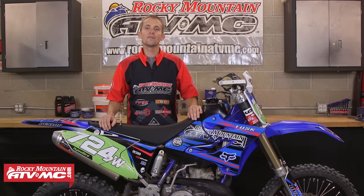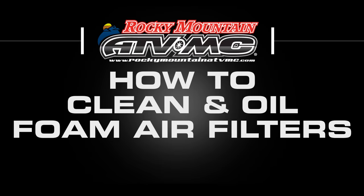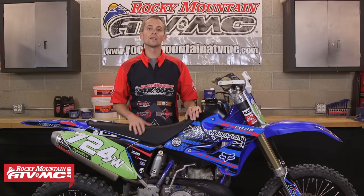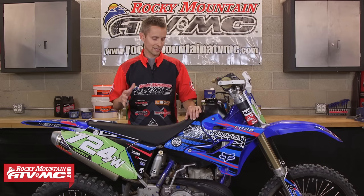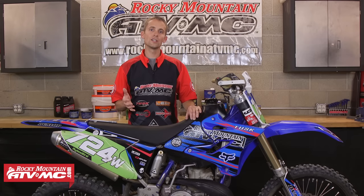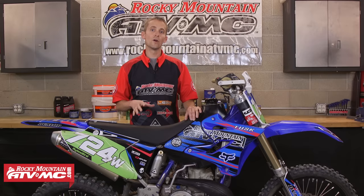This is Justin from RockyMountainATVMC.com and in this video I'm going to show you how to properly clean and oil your foam air filter. Cleaning and oiling your air filter in your motorcycle, ATV or UTV is the single most important thing you can do in regards to maintenance. If it's not done properly, you're going to get dust, sand, dirt into your engine and it's just going to destroy your engine components. In this video I'm going to show you how to properly do it on a foam air filter.